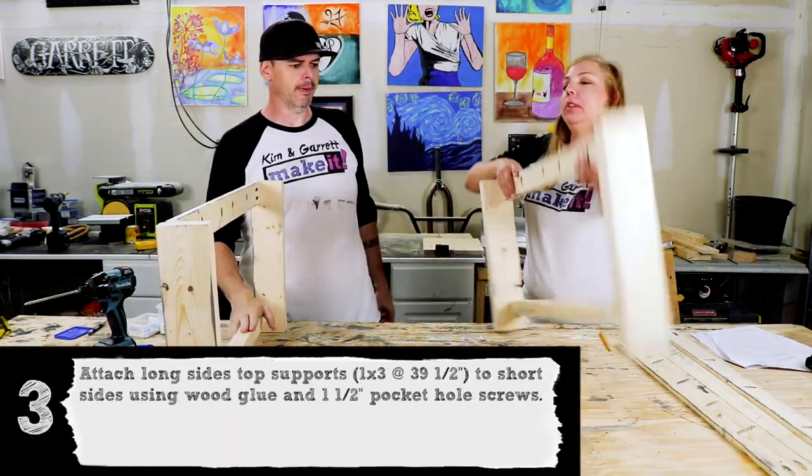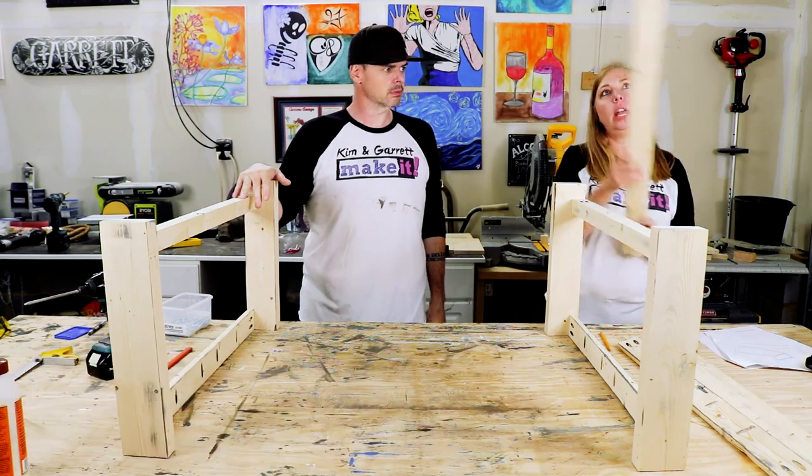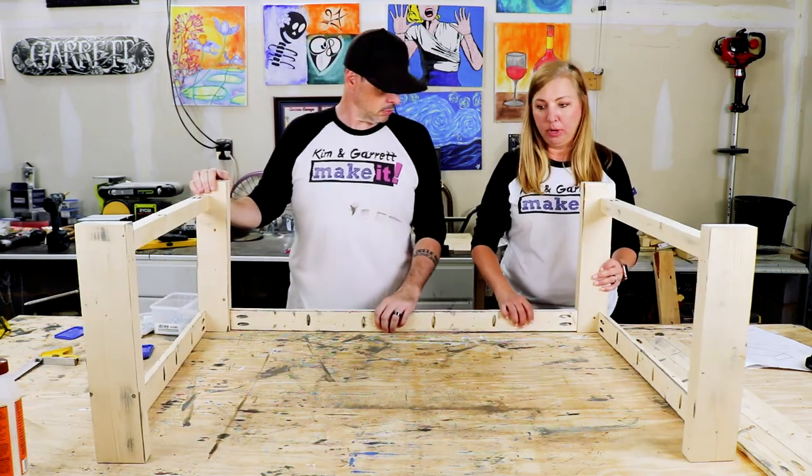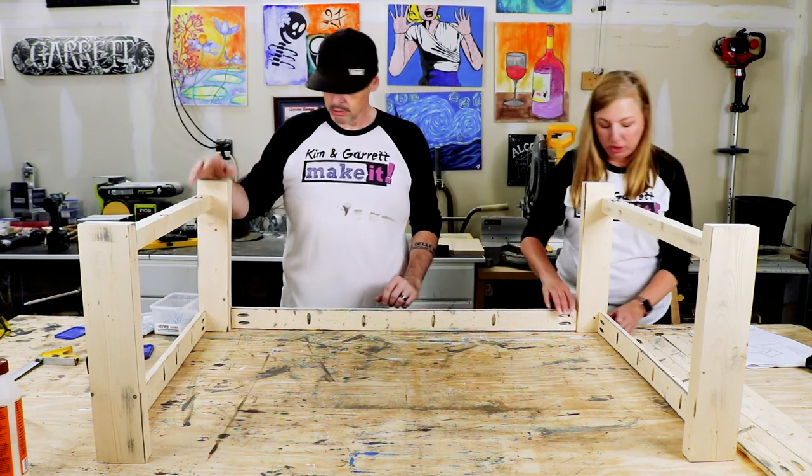Step three: now we're going to flip them over and attach our 39.5 inch 1x3 side braces. You're going to inset these 3/8 of an inch as well.